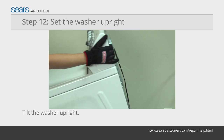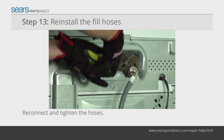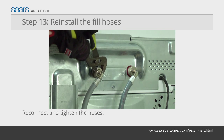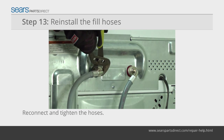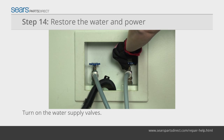Carefully set the washer in an upright position and move it close enough to the fill hoses so that you can reconnect them. Thread the fill hoses onto the connectors on the back of the washer. Tighten the connections firmly using a pair of channel-lock pliers. Put the drain hose back in place and turn on the water supply valves.